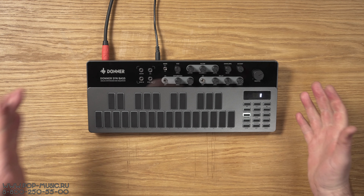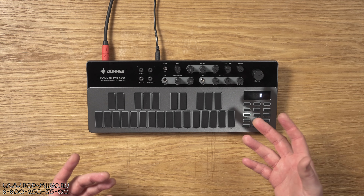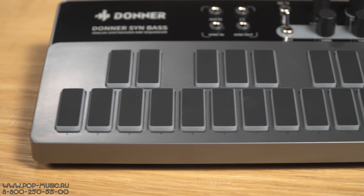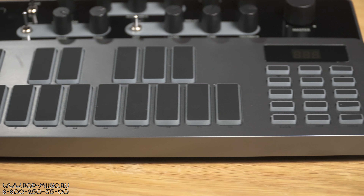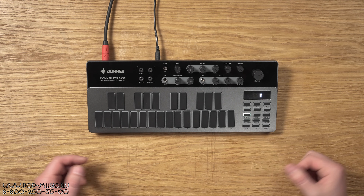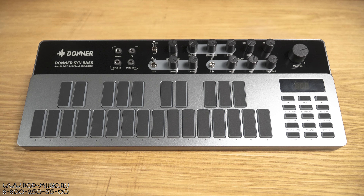Это клон знаменитой роландовской кислотной машины Roland 303. Мы все любим 303-ю — легендарный синтезатор, и у него уже очень много клонов. Но в отличие от многих клонов, которые пытаются воссоздать идеально оригинальный девайс, эта компания пошла немножечко другим путём. На мой взгляд, она воссоздала очень трушно звучание 303, но при этом секвенсор и двухоктавная клавиатура — очень приятная добавочка, потому что в оригинальном синтезаторе 303 был очень сложно программируемый мерзкий секвенсор. Здесь всё гораздо проще.